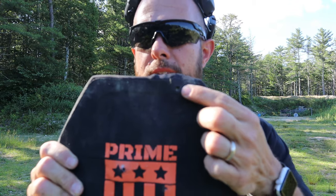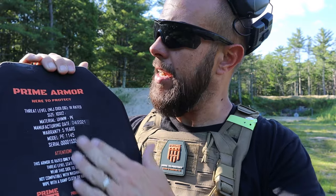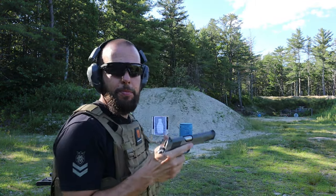The shot from the regular nine millimeter went a little high right there. Shot from the HSTs down here on the bottom — tiny tiny bulge. Let's move it up. Next we're going to shoot .45 ACP, and of course it's out of a 1911 because it's .45 ACP.